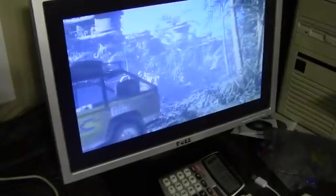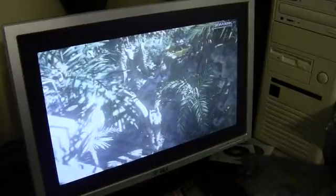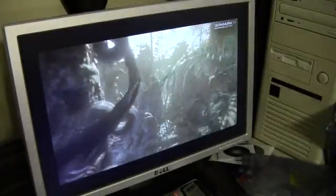Right now we are running 3D Mark 11 in performance mode. You can see it's a little choppy, but out of this GT 640, I'm just not expecting the world anyway. I wanted to see how well it handles some minor DirectX gaming, and we'll also see what kind of temperatures we get. Right now we're about 24 degrees Celsius in the room.